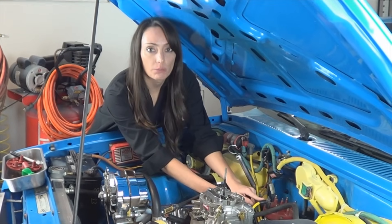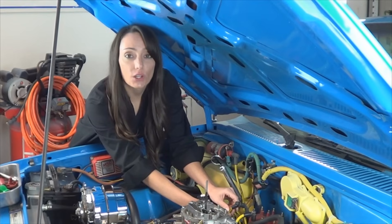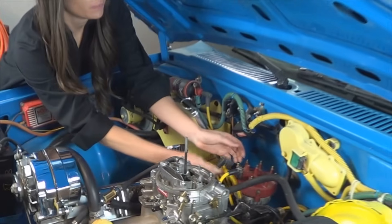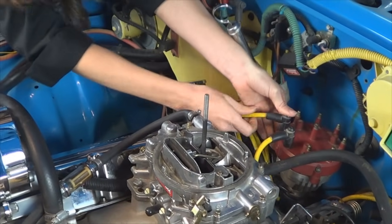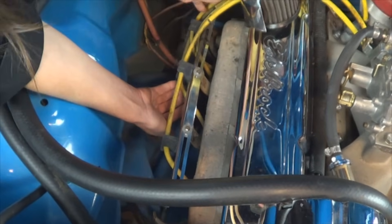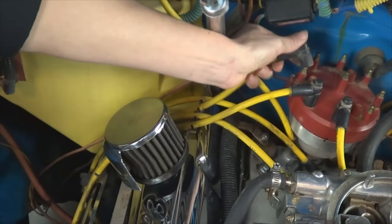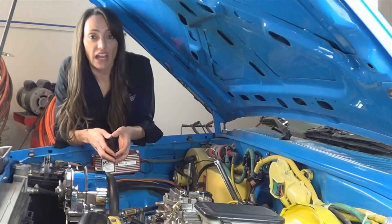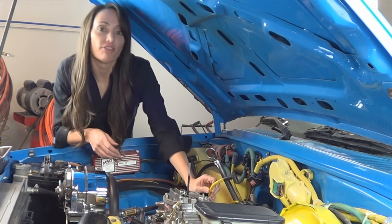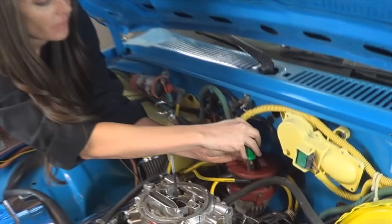We've already connected cylinder number one. The next step is to connect cylinder number eight, which is closest to the firewall on the passenger side. Next is cylinder number four, which is second from the front on the passenger side. Now that you've got the idea, go ahead and finish installing the spark plug wires in the firing order. Install the cover back on, if you have one.